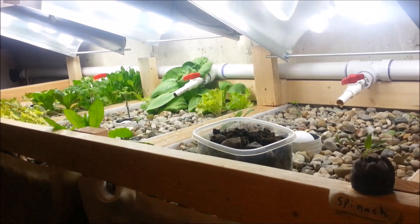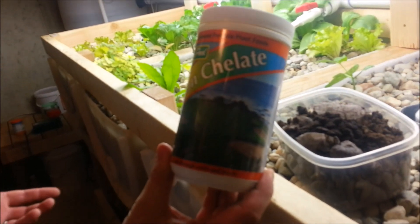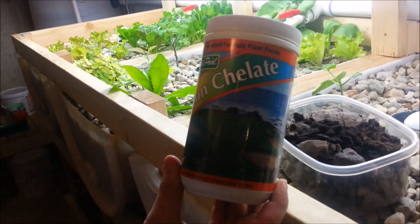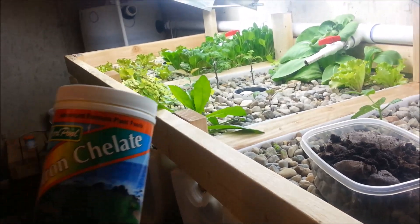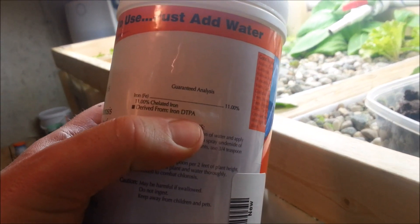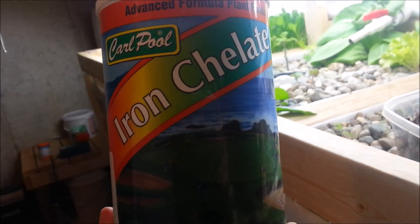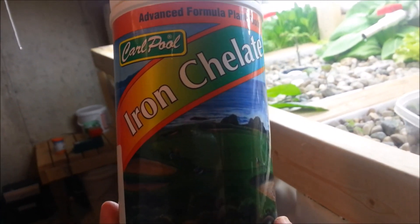I'm also adding some iron chelate derived from DTPA. This stuff isn't really water-soluble and the plants can't absorb it until the pH is down closer to 7.5. I've been adding just a tiny bit to see if it makes any difference, and I haven't noticed any yet. This bag was about $10 and will last a long time in this system. I'll talk more about it once the pH is down and I can see good results.